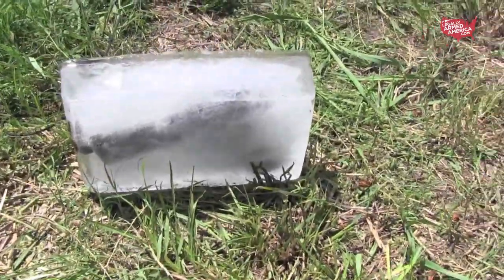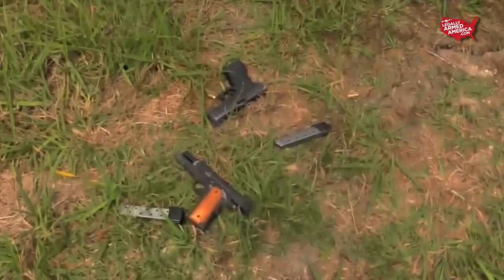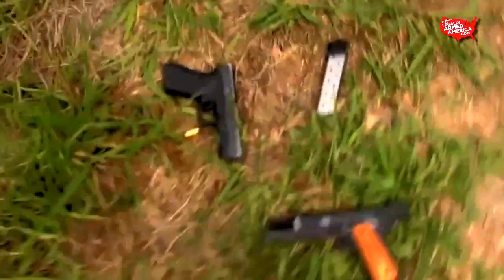This is our Rock Island Tactical 2011, the .45 caliber handgun that we were running side-by-side with the Glock 21s.